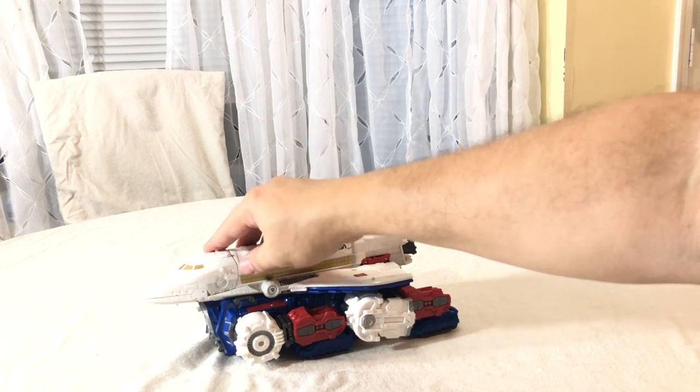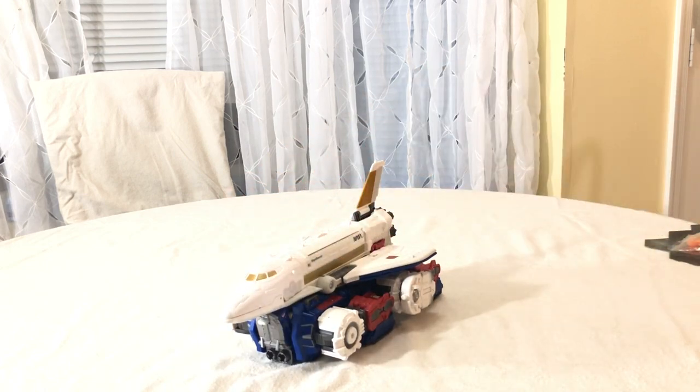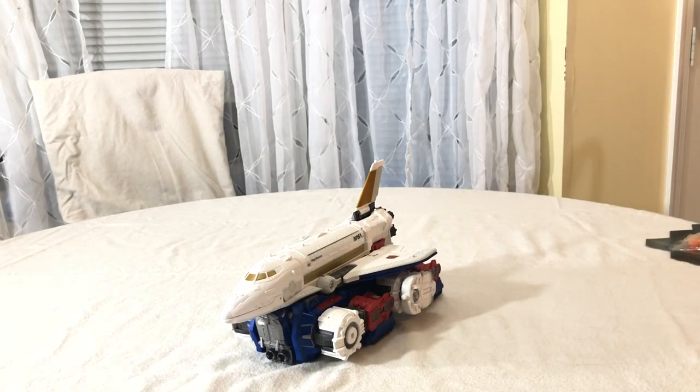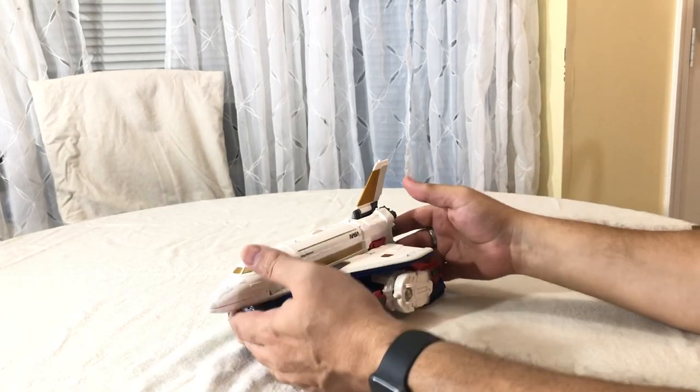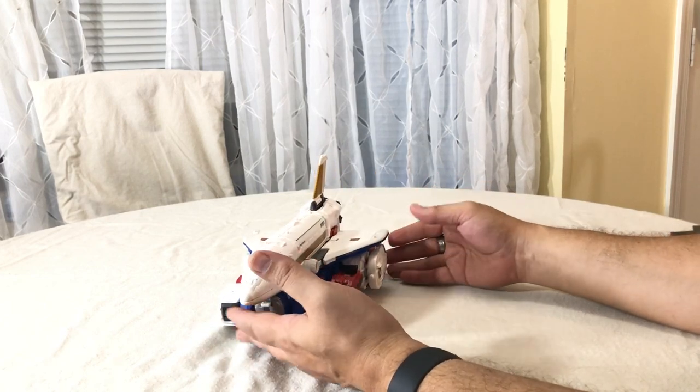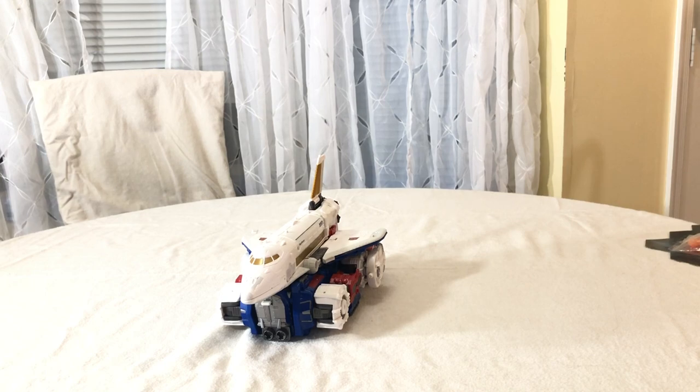That piece clips into the back and then you snap it down onto the front part. And there is his combined vehicle mode.